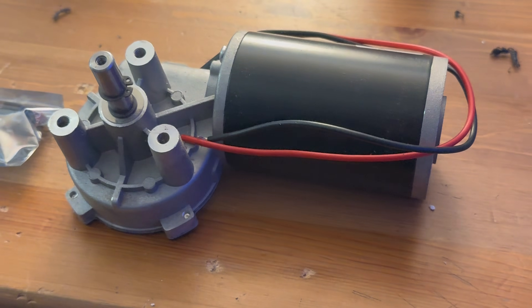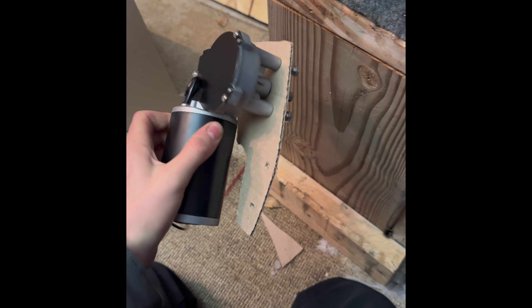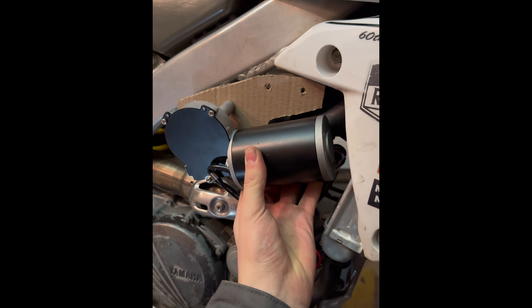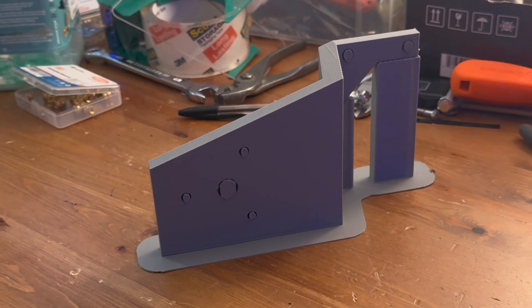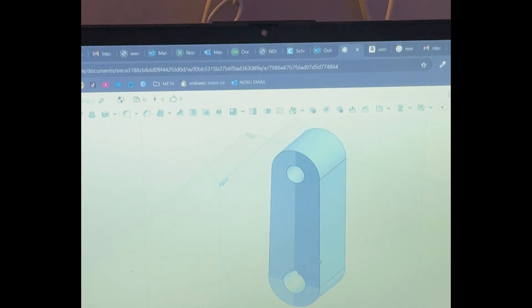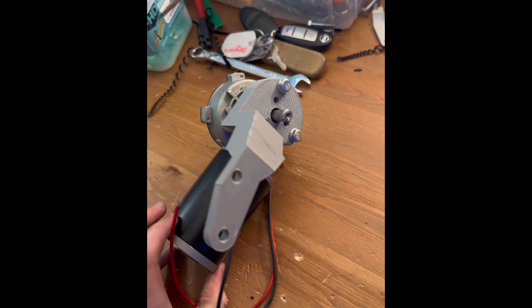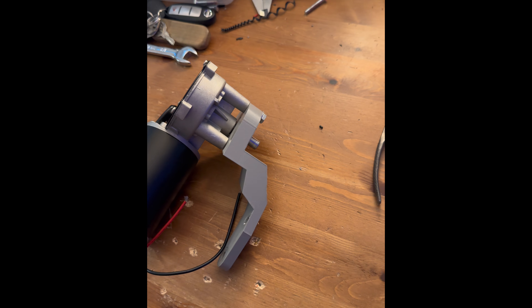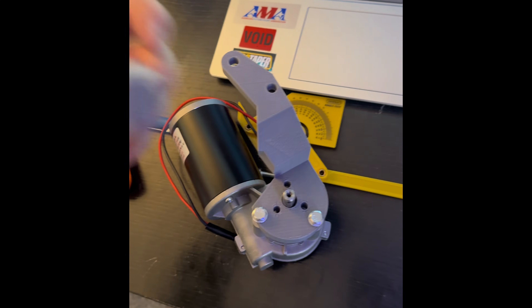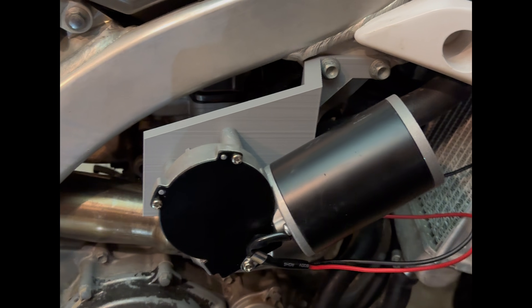First things first, I needed a motor, so I hit up Amazon and got one in the mail, then it was straight back to cardboard. I found cardboard to be the easiest way to do a quick prototype and understand the dimensions I need. After getting all the dimensions from cardboard, I'd print up a CAD design along with a few other parts like the motor arm. Even to get to this point, it took a ton of iterations since I was still very new to all this.